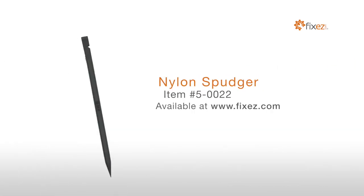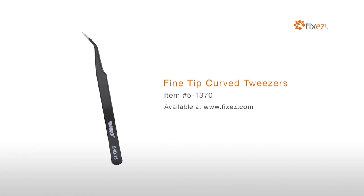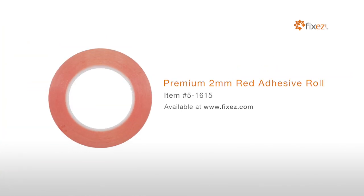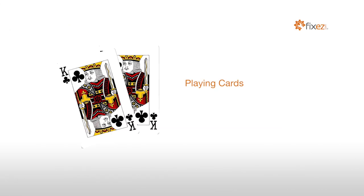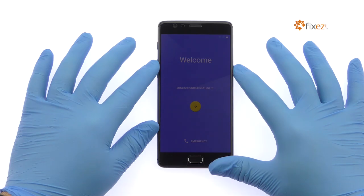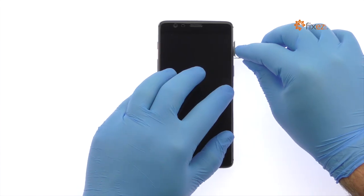nylon spudger, sim card ejection tool, fine tip curved tweezers, precision knife set, premium 2 millimeter red adhesive roll, multi-purpose heat gun, professional Phillips screwdriver, playing cards.